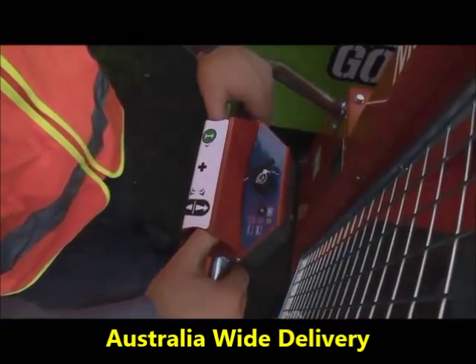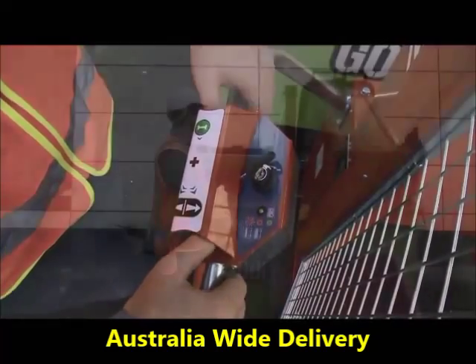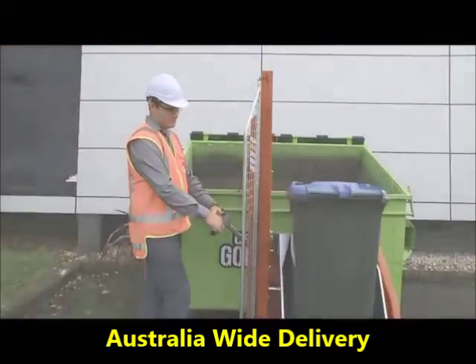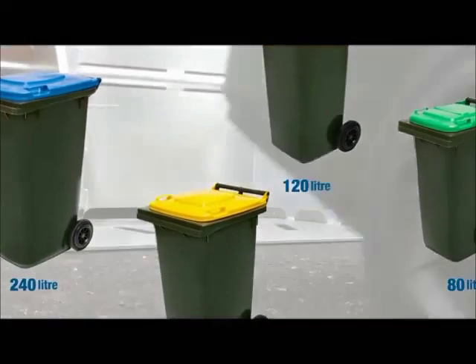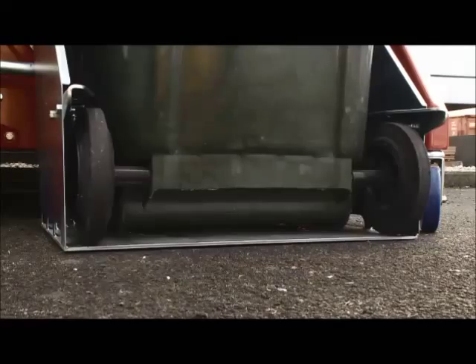You'll see here that there is also a key switch, which makes it very hard for anybody else to tamper with it. Four sizes of bin: 240, 140, 120 and 80 litre bins.